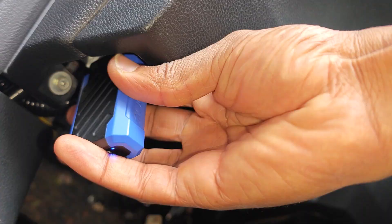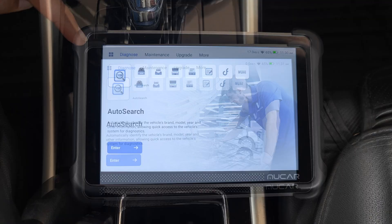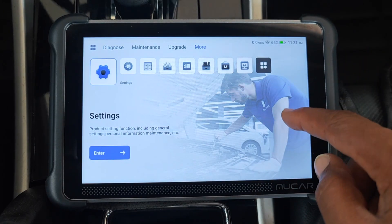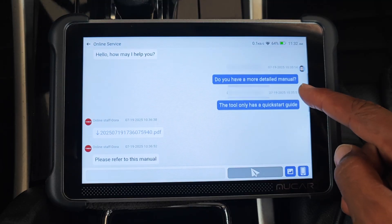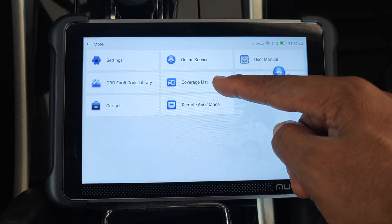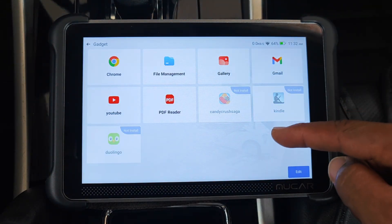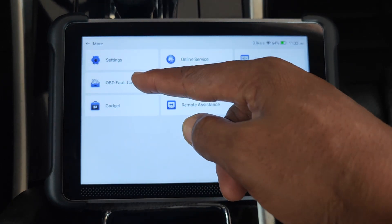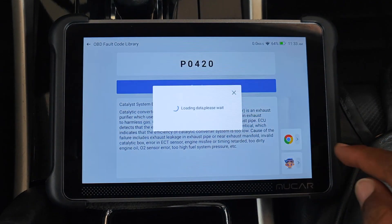Connecting the VCI to my 2017 Honda Accord and powering up the device, we have this central interface. Using the top menu from right to left: the More tab contains a number of functions and I'll select the grid view. Online Service is just customer care — I got a response within a minute of typing a query. Coverage List shows what's supported across different car brands, and through the gadget icon you can access apps including Gmail and YouTube. There's also an offline code library where you can get more details from Google or use the AI assistant.